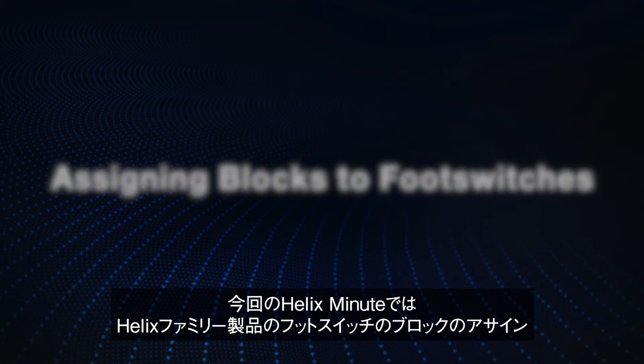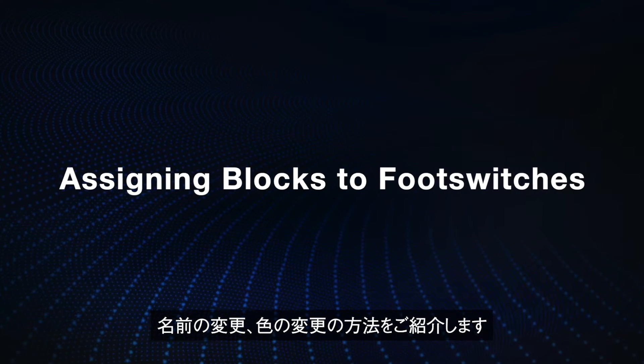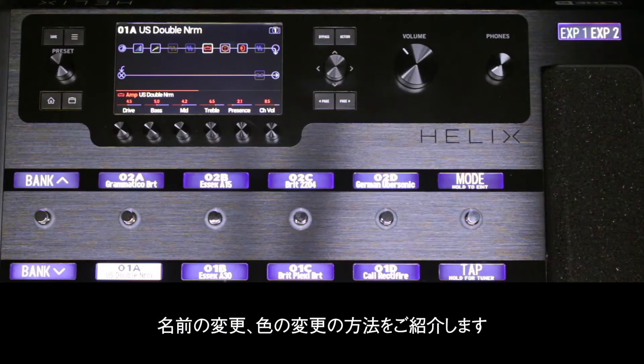In this Helix Minute, we're going to show you how to assign blocks, rename, and change the colors of the footswitches on a Helix family product.